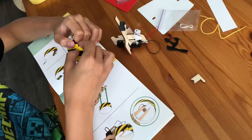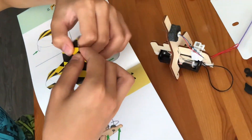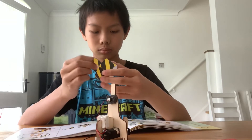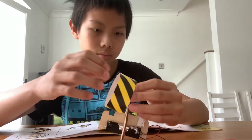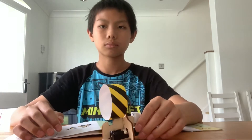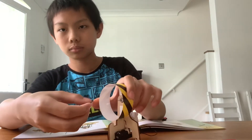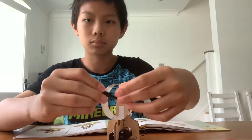Afterwards, we can assemble the propeller covers and fix them onto the mast. The next step is to attach the propeller itself onto the motor.